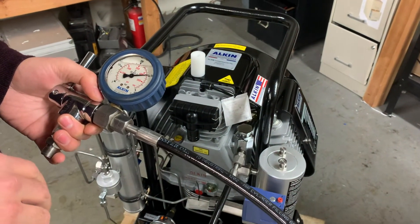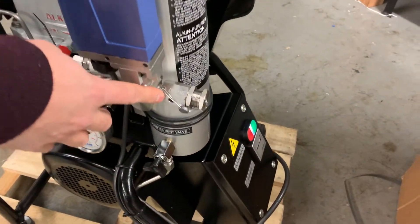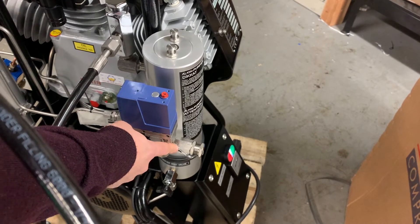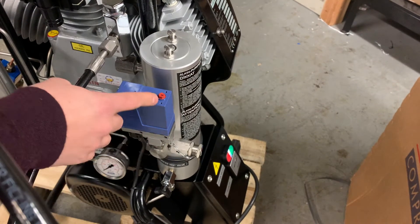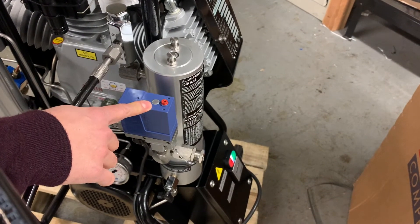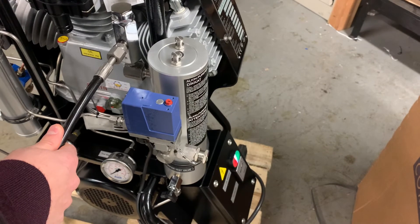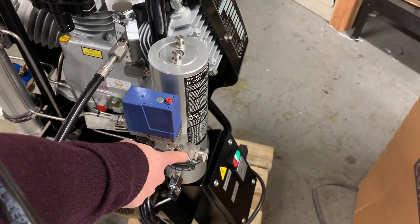One more thing to consider: there is a pressure relief valve on these compressors. If the pressure switch fails, the pressure relief valve will start releasing air after a certain pressure, and this should be aligned according to the final pressure on the pressure switch. My pressure switch is set to 4500 psi, so the relief valve should be set around 4700 psi.